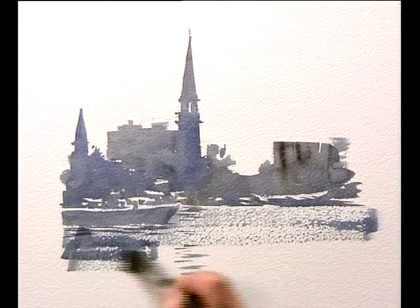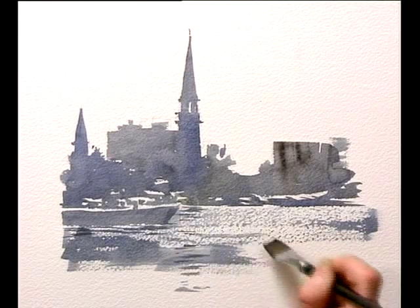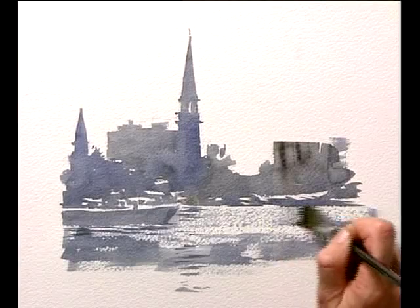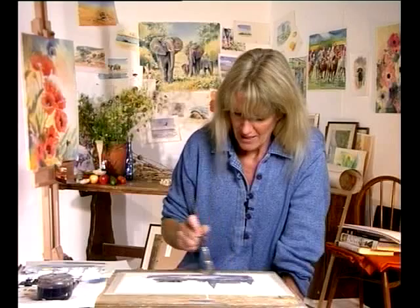I don't want it too solid in the centre — I want it broken, but I want it more solid at the sides. So I just take a bit more paint to the sides, leaving it broken. You see, the brushstroke itself has actually reserved the white paper.